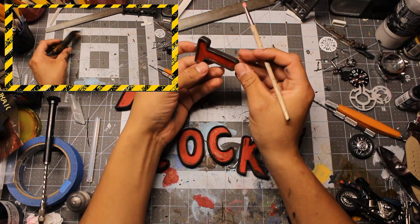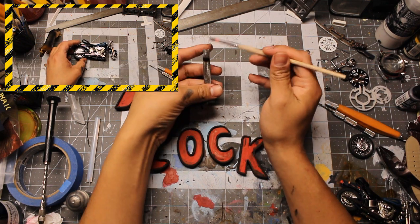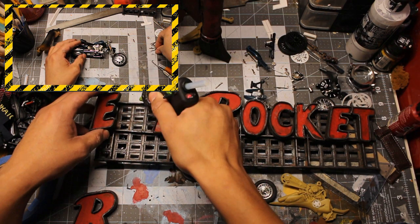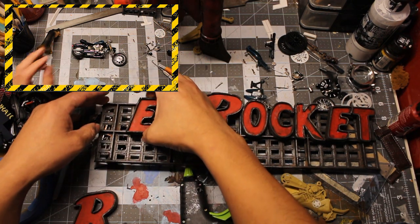I gave them a good paint job and my usual weathering routine. I only have video recordings of how I made Wrecks, and I wanted to include them in the video, but that would have made it too long — the figure is too awesome to not have its own video. Stay tuned for that.